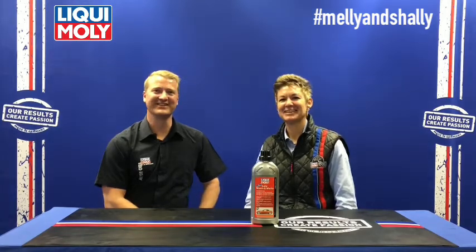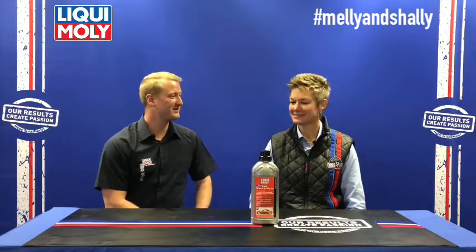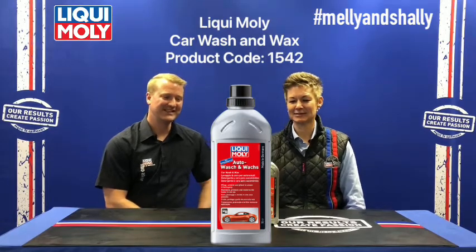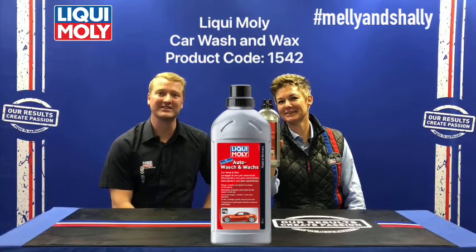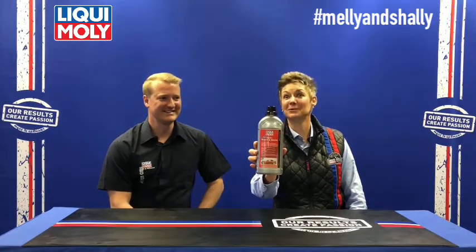Welcome to the Mali and Shelly Show, where we unpack the liquid Mali range one product at a time. The product specific for today is our car wash and wax — a car wash product that can also be used as a wax, and it can help you a lot to wash your car.